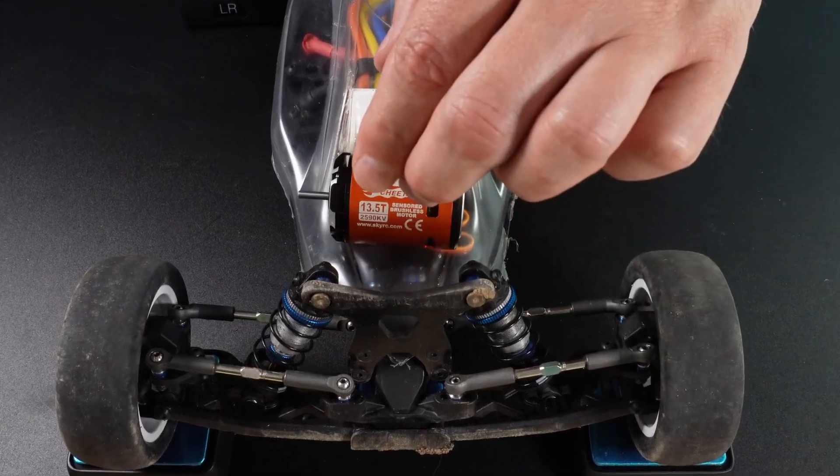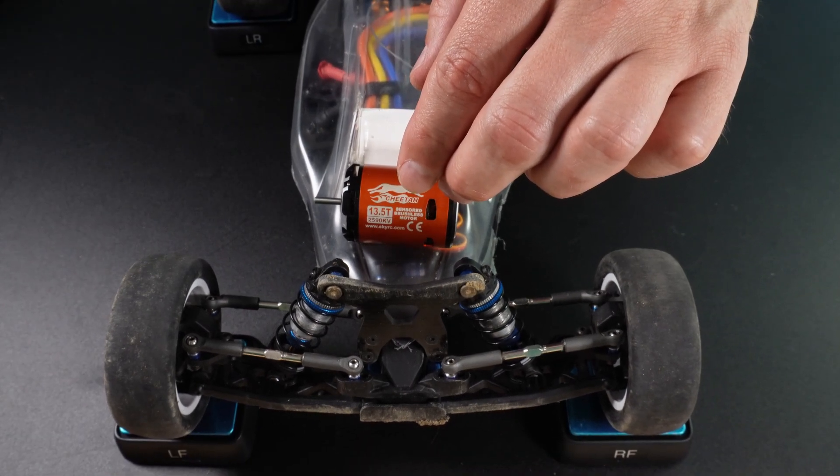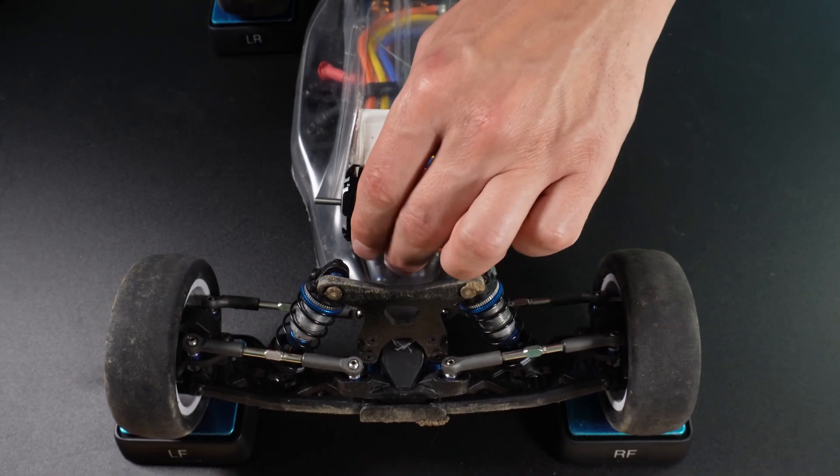So, there you have it. In the future, I want to find weights that could be securely attached and would affect the weight distribution more significantly than by one percent, and do some real testing. But for now, this is it.